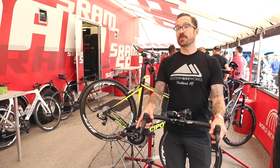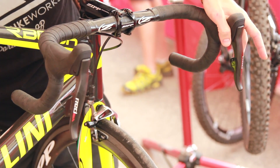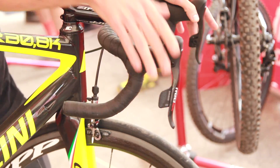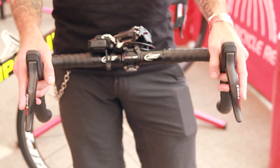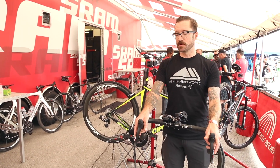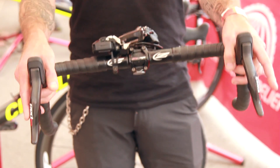So if you want to shift into a harder gear on the rear cog, you press this trigger. If you want to shift into an easier gear, you press the left shift button. And in order to toggle between the chainrings, you shift both paddles at the same time. So it probably takes a little bit of getting used to if you're used to other systems, but it turns out to be very intuitive. Up shifts — one button here. Down shifts — and then shifting between chainrings just like that.